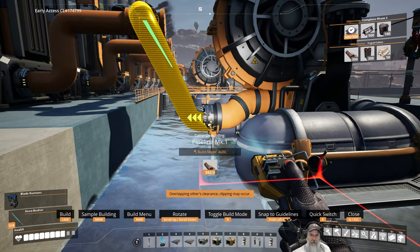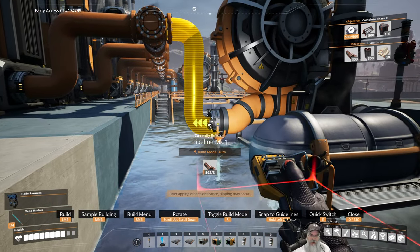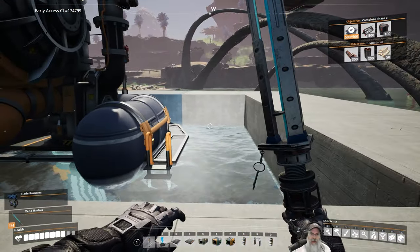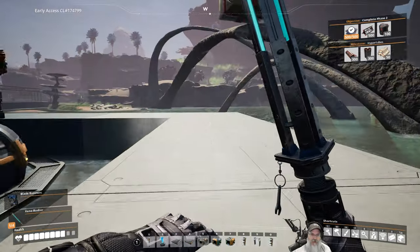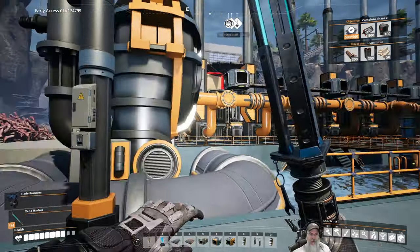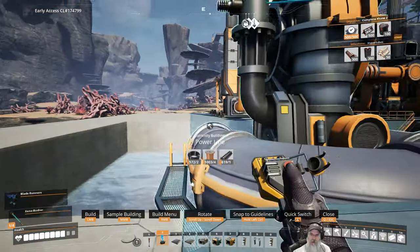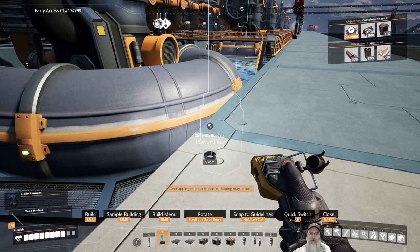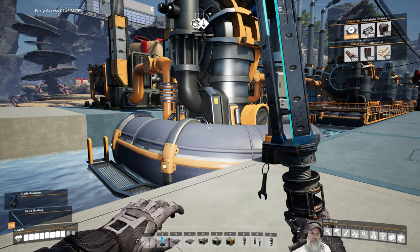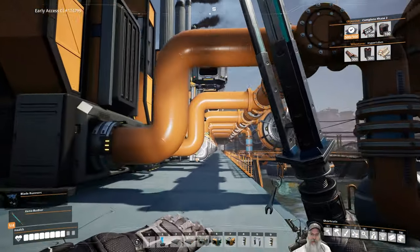We want to make sure this gets into the end, not there — we need it on the end. There we go. Make sure it gets into the pump. Beautiful, it's a done deal. Let's hook up the power to this — we're okay because we're not anywhere close to capacity yet. I'm going to redo this pipe and put it right here. So we've got the water hooked up on the end, and now what we need to do is get the coal hooked up.